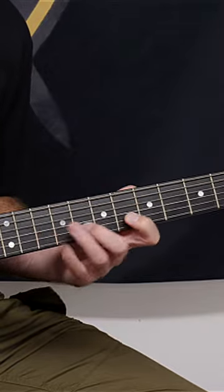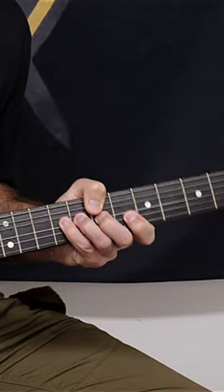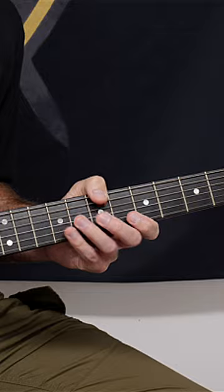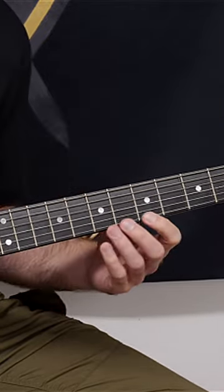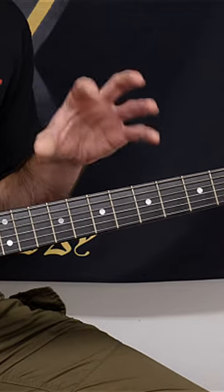Completely relax your fretting hand so it flows fast and easy across the neck. A lot of people have this death grip and we want to avoid that. The way to avoid that is first make yourself relax your hand, and do it so that your hammer-ons and your pull-offs sound deliberately weak and you're hardly getting any tone out of them.